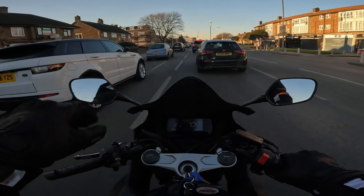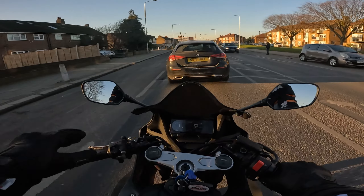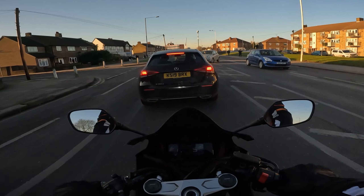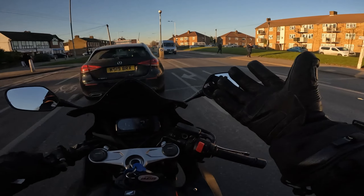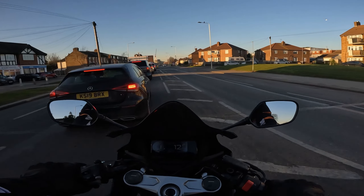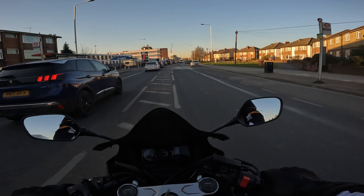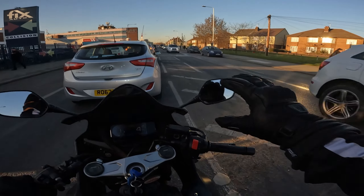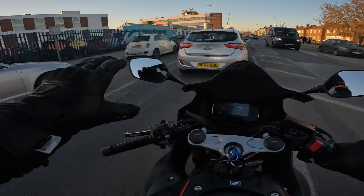In terms of protection on the gloves, you've got this hard shell material here and some padding on the inside, and on the fingers on the outside. But to be honest, not as much padding and protection as I would like. I would prefer a bit more, though I'm sure it's enough in case I have a little tumble.